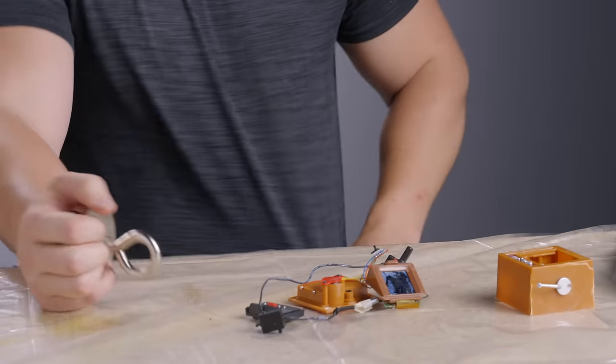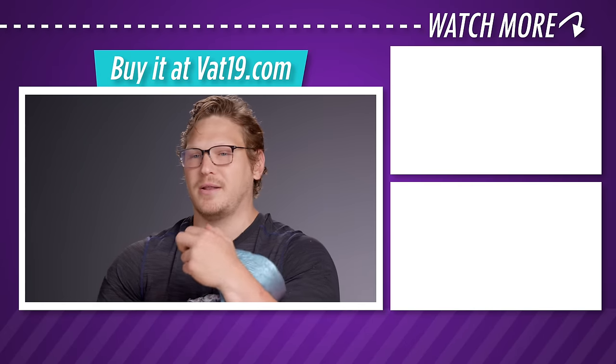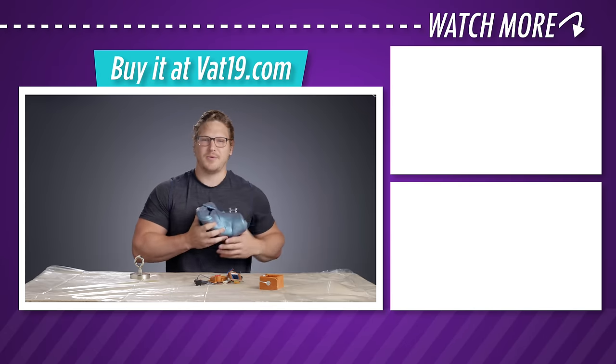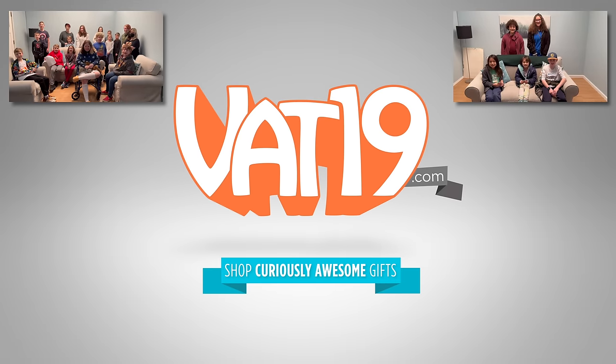That'll do it. All the players' money goes to me. Wrestle for it out in the parking lot after work. With me, Kyle. Vat19.com.